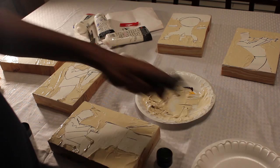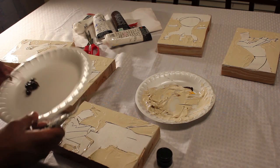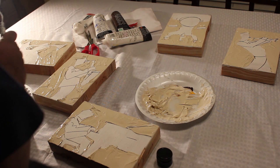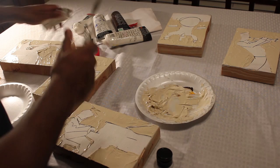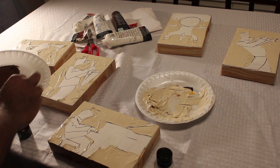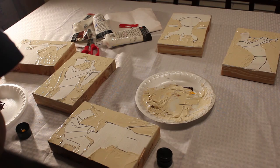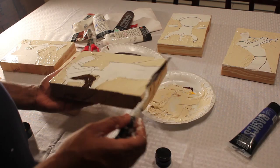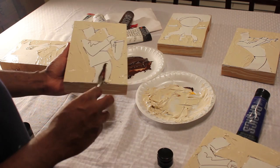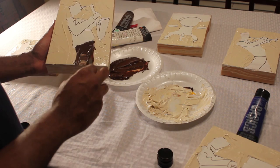Now I'm adding my next color — a darker color for the pants. I want a nice contrast between light and dark. My background is light, so I'm making the clothes darker. I'm mixing raw umber and raw sienna together and applying that dark color to all the pants of my musicians.